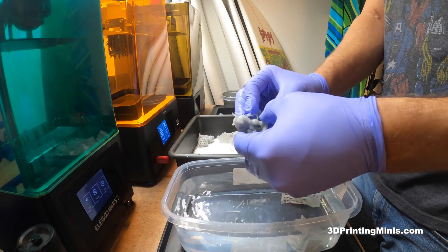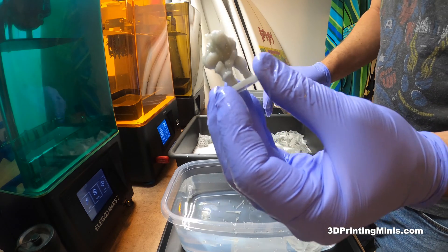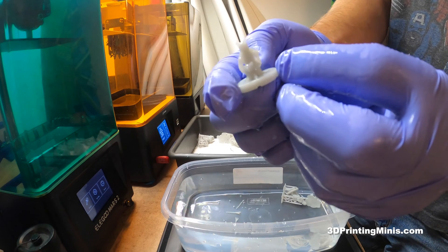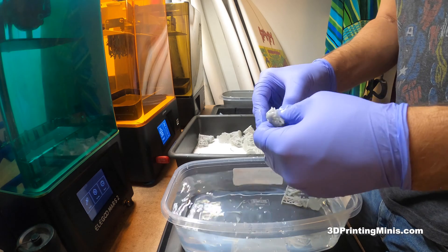Oh, this guy's funny — this is from the City Folk campaign. This is a minotaur bartender, which is cute. This guy didn't even have supports. He's just a dragonborn kid with an owlbear. I featured these guys in a previous video but thought they were great, so I wanted to print more.